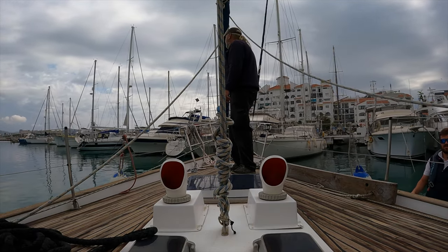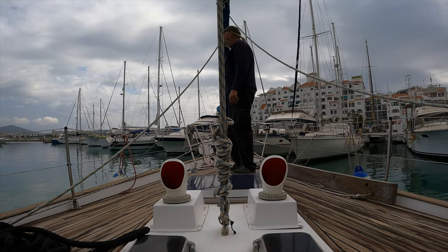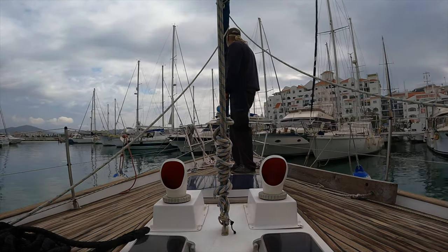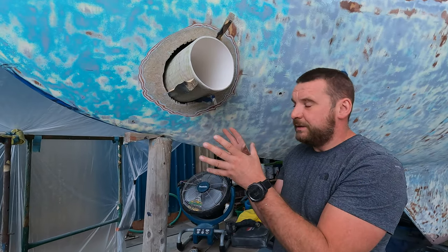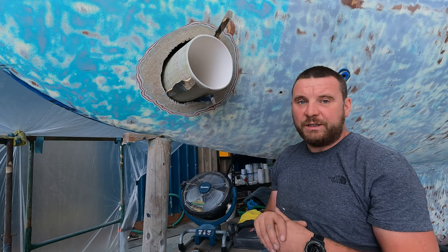It will be very useful as Squalor, with her long thin keel, can be difficult to manoeuvre and doesn't always go where we want her to. We haven't had the thruster in the past, but it's a new, good change, we think.